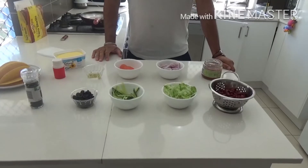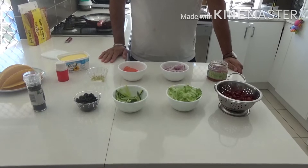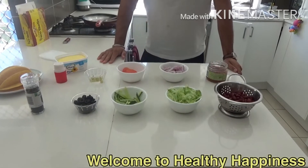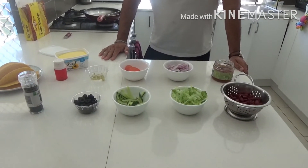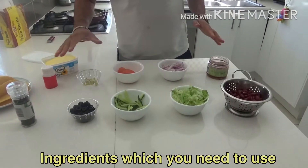Good morning friends, welcome to my YouTube channel Healthy Food and Happiness. Today we are cooking vegetable tacos, and we have got some ingredients which are ready to use.